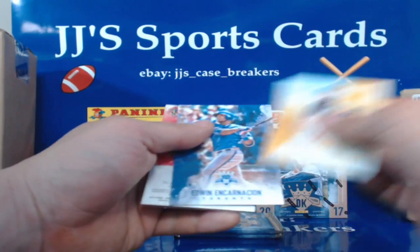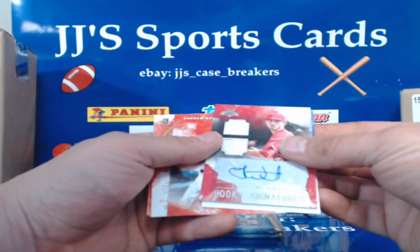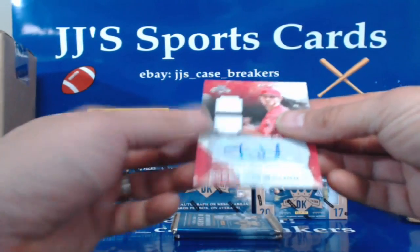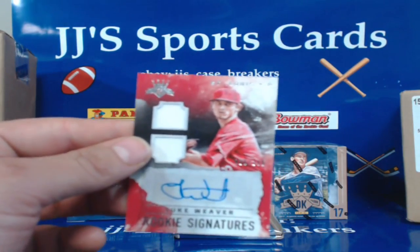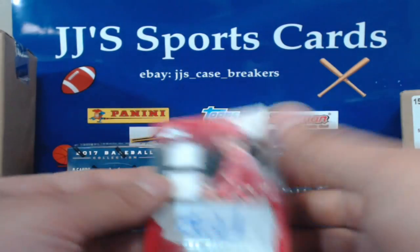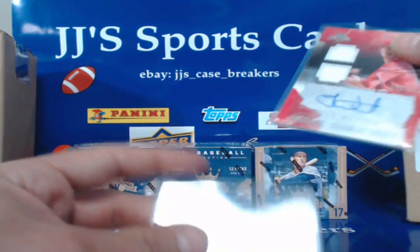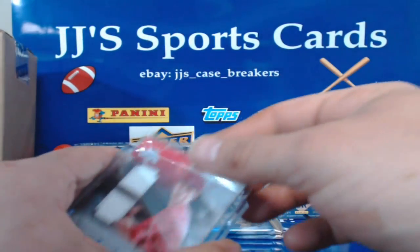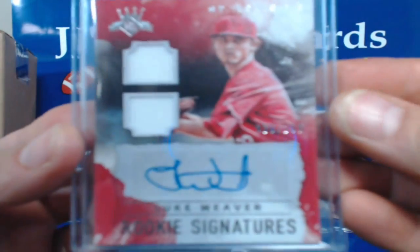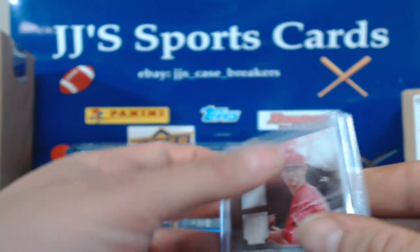Roberto Clemente, Edwin Encarnacion — and our hit! It is Luke Weaver for St. Louis, number 20 of 299. Another nice signature on that one.